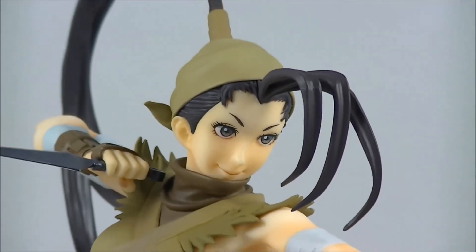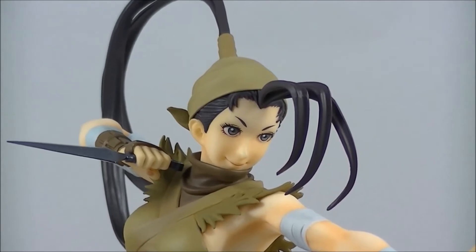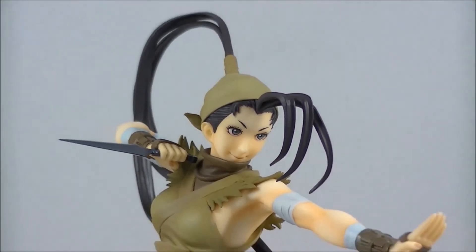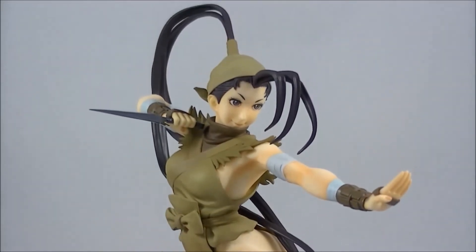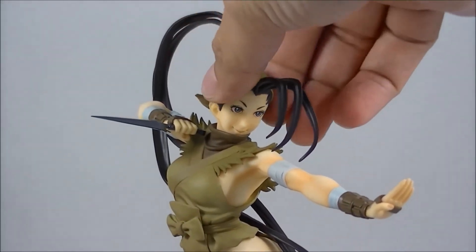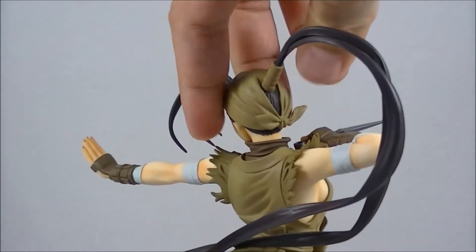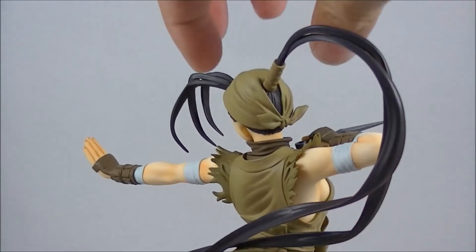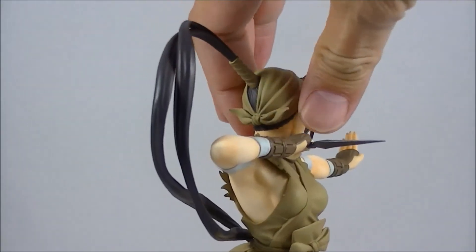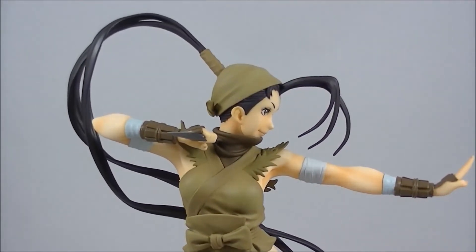I didn't get the Kotobukiya exclusive, which I think had the ninja mask version of her, which does look pretty nice. But I always mostly have my Bishoujos with their faces shown. So this one looks pretty nice. You do have to put this hairpiece on, and it is softer plastic, so you just need to move it around so it doesn't bend out or scratch the rest of the sculpt. But it's pretty soft, so it's not going to snap or anything like that.